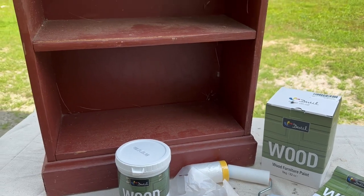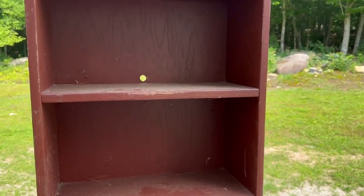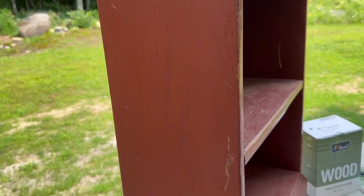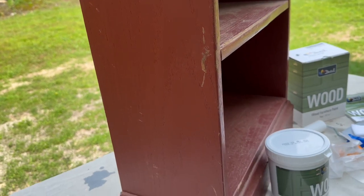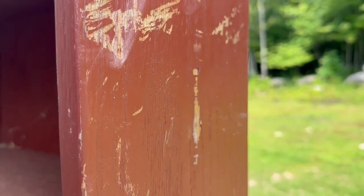I went to the dump recently, and of course there was some stuff set aside that people just didn't want to quite throw away yet, but they didn't want anymore. And I saw this bookcase. I love the burgundy color of it, but it's really scuffed up and banged up. It just looked like it needed a refresh, and I got this paint and thought — perfect timing. I can refresh it with some green paint. It's going to be beautiful.